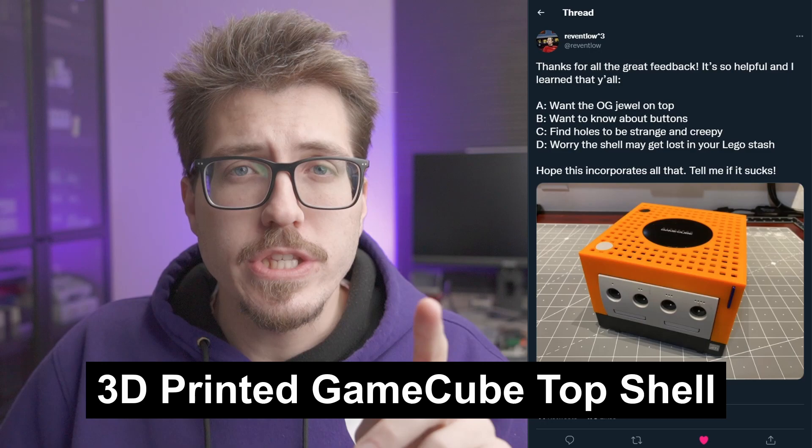Next, Reventlo showed off a 3D-printed replacement top shell for the GameCube. It's actually pretty cool looking. It supports the original jewel in the middle, as well as the original buttons. It's even going to have a spot for the SD card for a GC loader, so you won't have to open any doors to access the SD card. The whole point is to remove a bunch of wasted space now that you don't need a lid at the top.